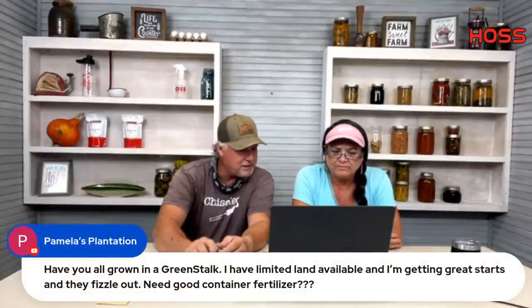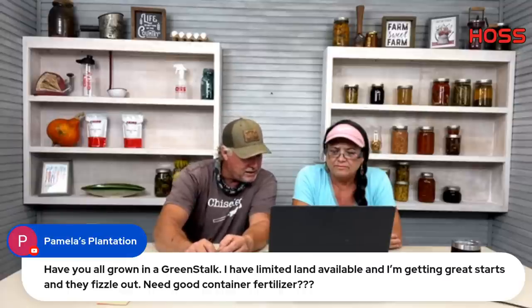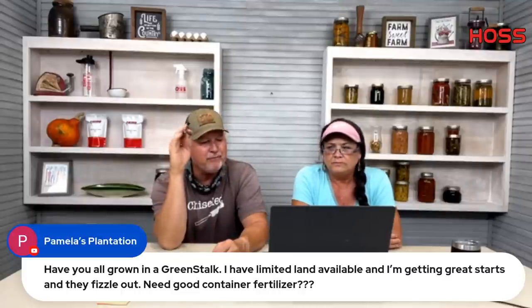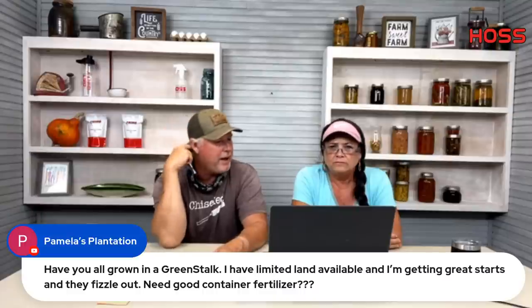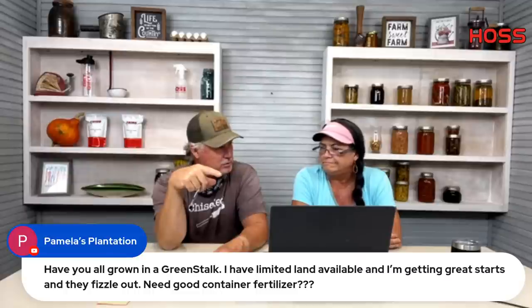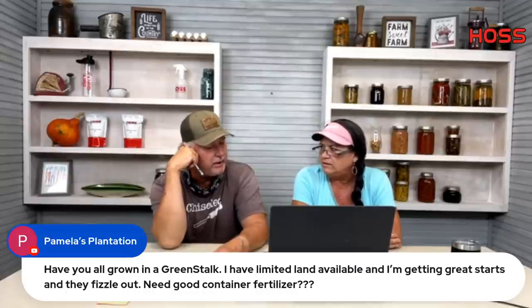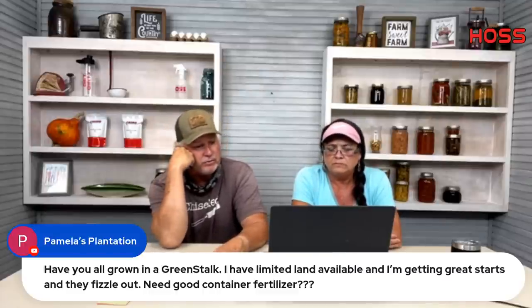Pamela asks about the Greenstalk vertical planter and good container fertilizer. Our Complete Organic fertilizer would work well for you. I've never personally used a Greenstalk, but Jason and others rave about them. I can see how they work wonderfully if you have a small space.